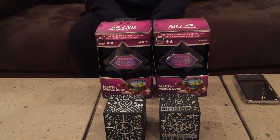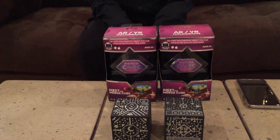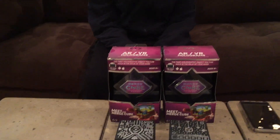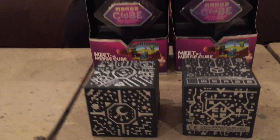We got two for two dollars total. If you look on Amazon right now they're $7, on Target they're $15, and normally when they first came out they were like $15 to $20 each. I looked at getting them, watched a bunch of videos — they look really cool.